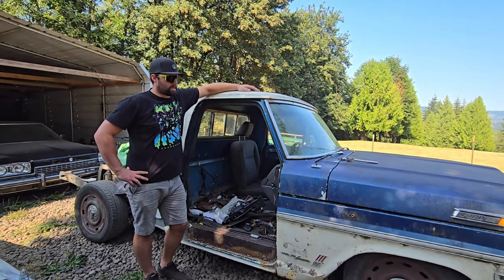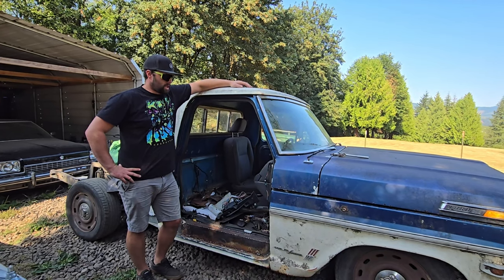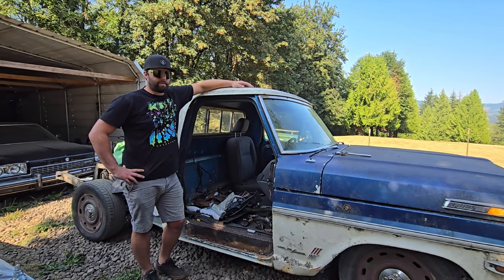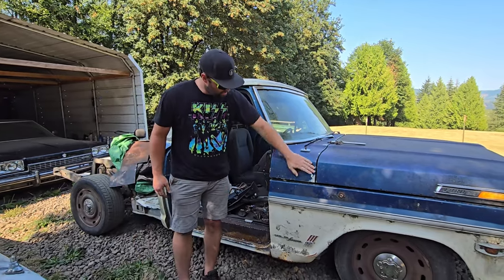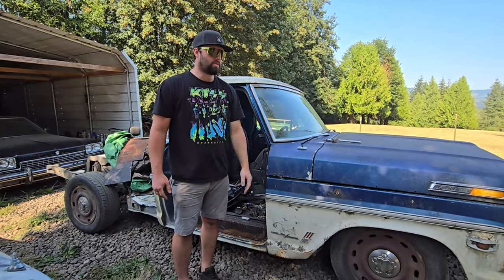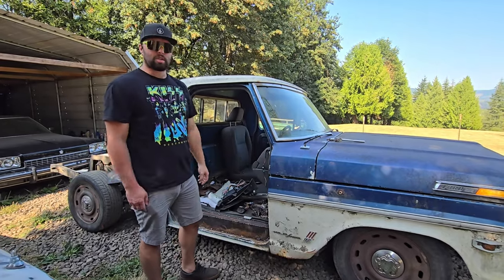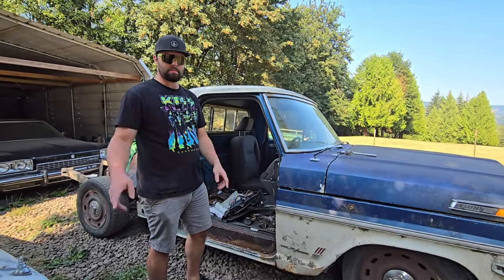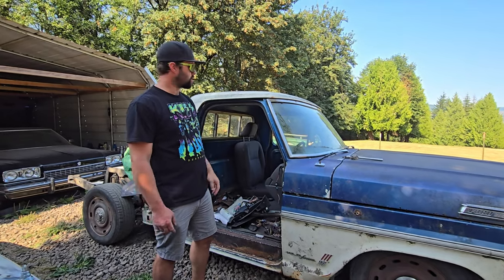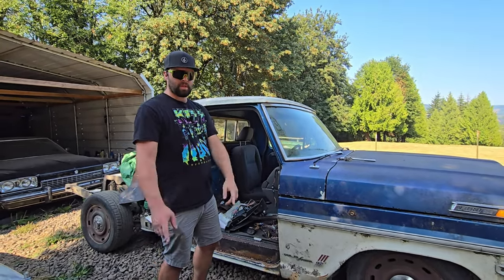Today we're going to wash this forgotten Ford. It's been sitting for 25 plus years — we knocked some of the moss off, but it's rough. I want to see what it looks like underneath. We're missing a door, so I'm going to start by putting the door on, then drive it up, hit it with a pressure washer, maybe some patina sauce. Let's get to working.